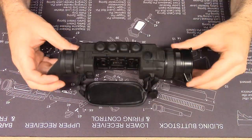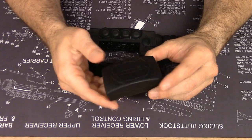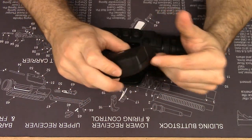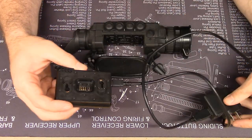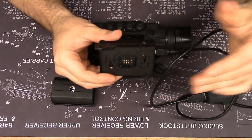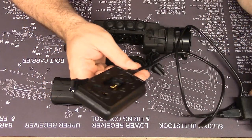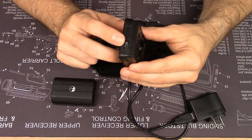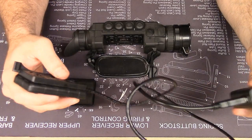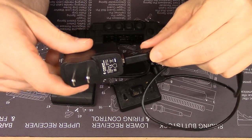Here you have the naked unit. You get the main unit, the standard Pulsar battery with battery cover, the wall charger which mimics the device connection complete with cam locking lever. It has an LED light that blinks in various ways to indicate the level of charge. Like the unit, it comes with a micro-USB connector. The wall charger is a 5-volt, 2-amp output.